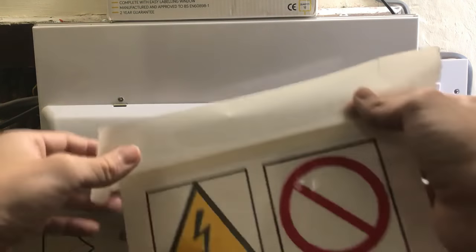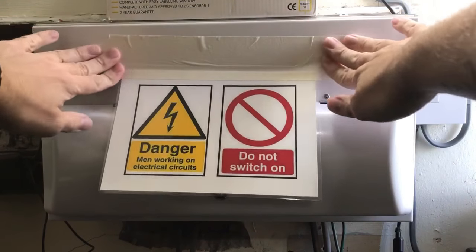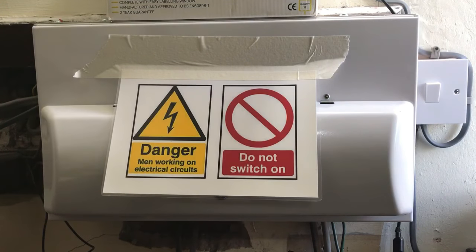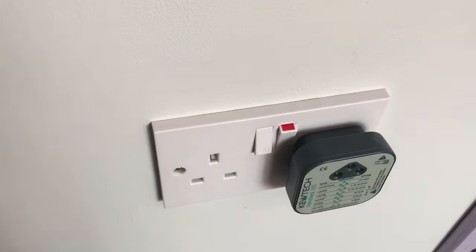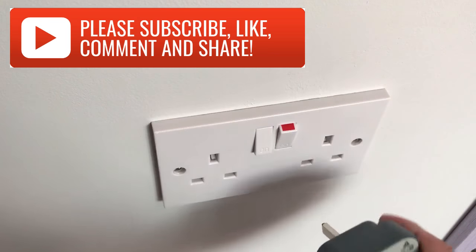As a final precaution, put a sign on it just to let people know that we're working on the circuit and not to put it back on. Now the lights have gone off on the socket tester, which indicates that the power has been turned off, but we can't rely on this alone.